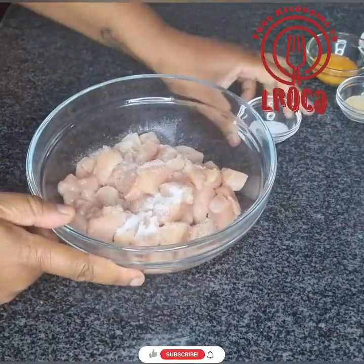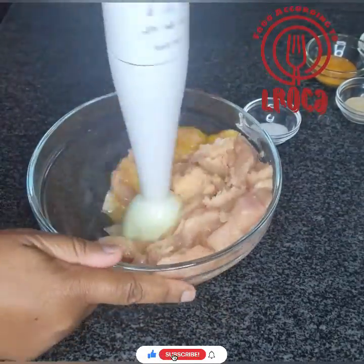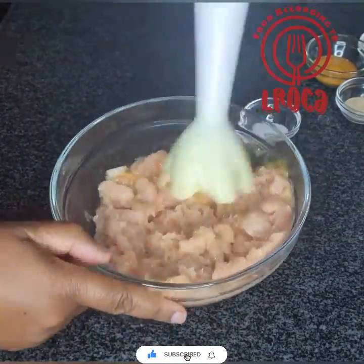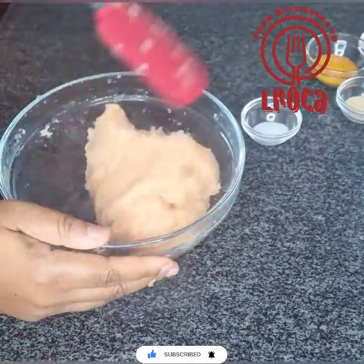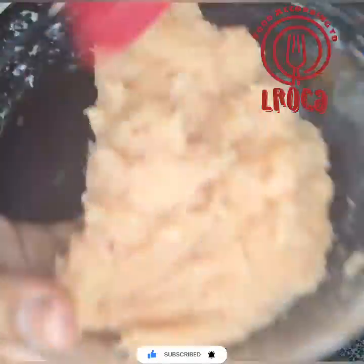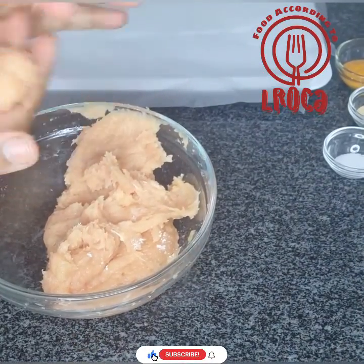We're gonna start first with our chicken fillets — cut them into squares, put some salt in there to season, add one egg, and then blend it until it's a paste. As you can see, it's a pasty kind of consistency.